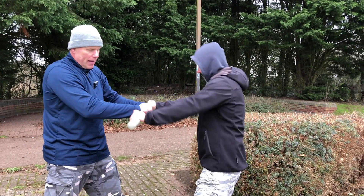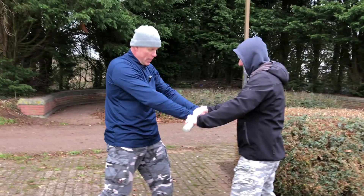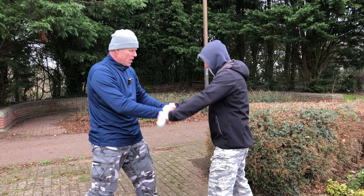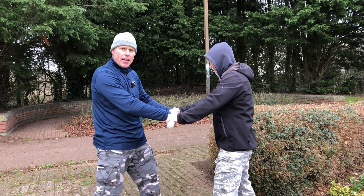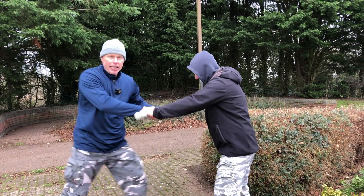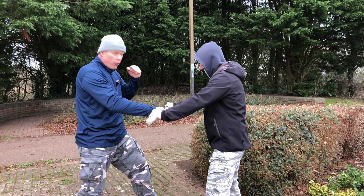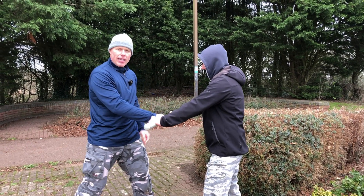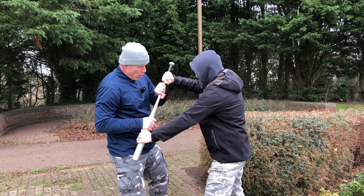At this point I may already snap it out of the attacker's hands. If not, it's now two hands against two hands, so I've got chances of surviving this attack. I've got options for a counter attack: I can kick in the groin, or I can free one of my hands and hit in the face.